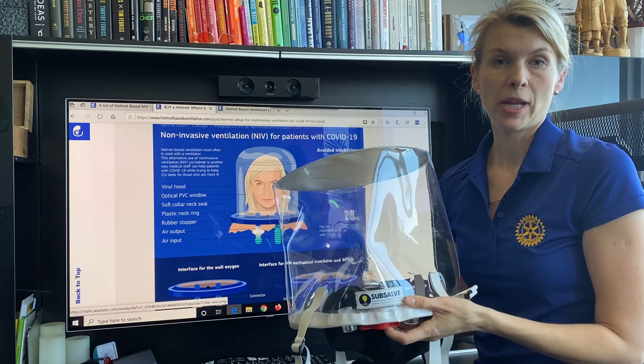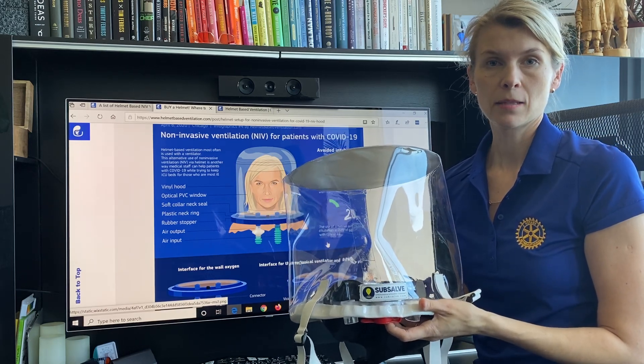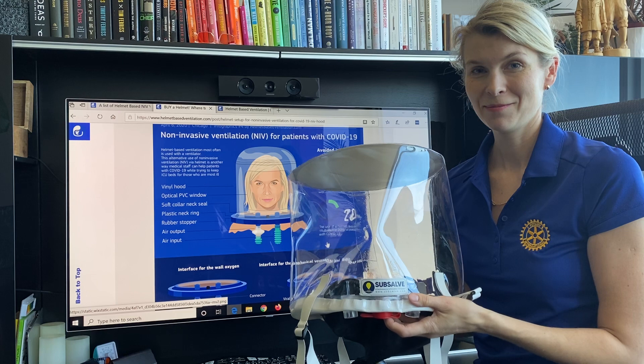More information is on our website, which is updated 24/7. Thank you for watching.